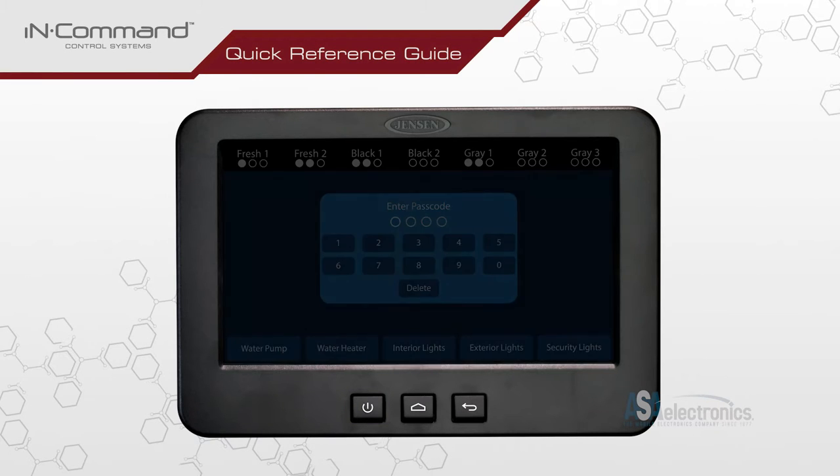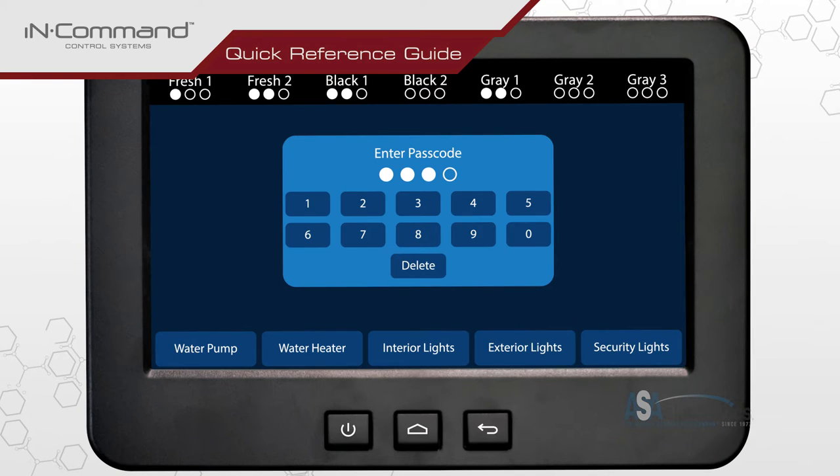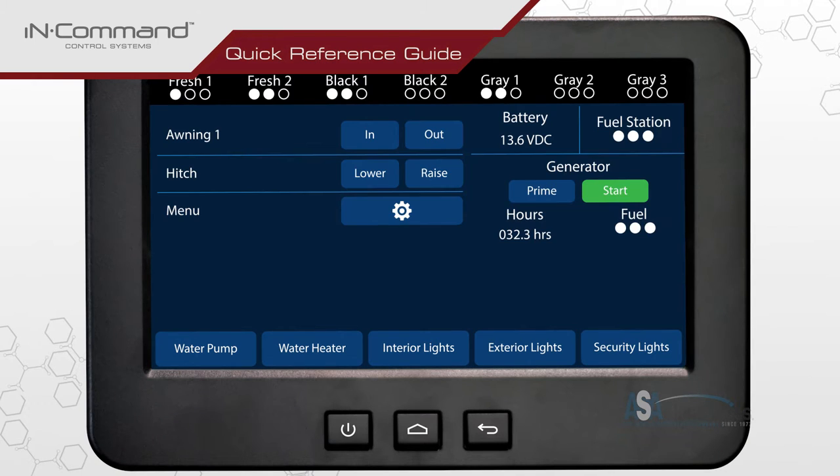Press the power button on the display commander to turn on the screen and enter the passcode. On the home screen, find and tap on the gear cog to access the menu.